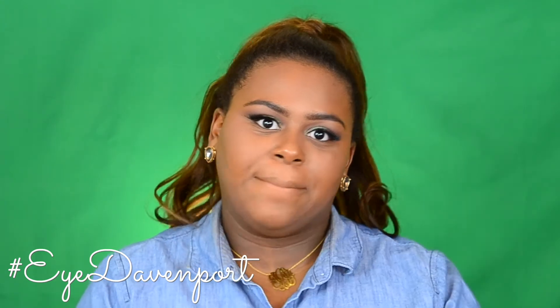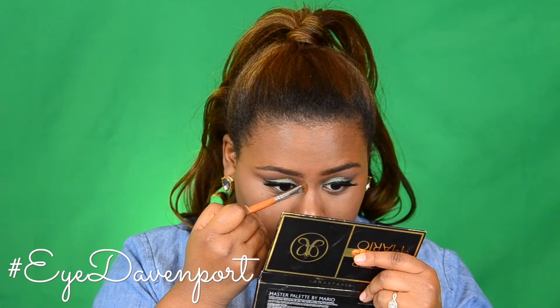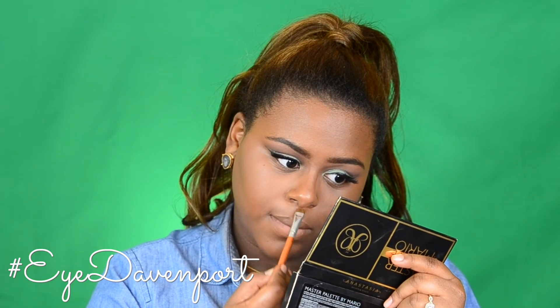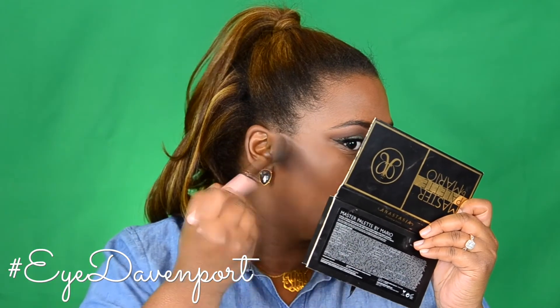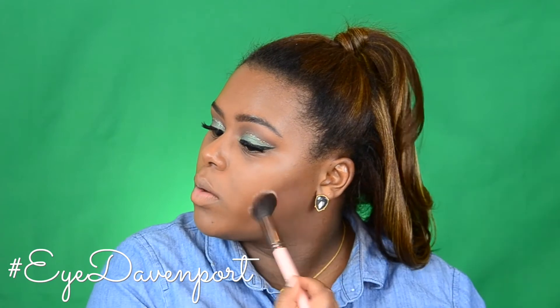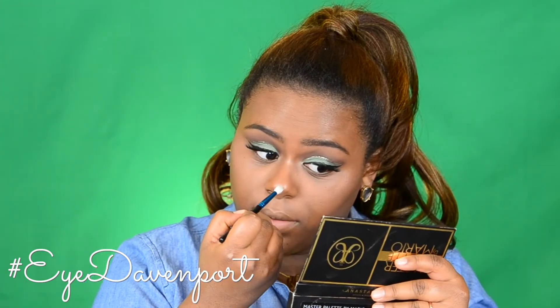For contour today, I'm switching it up and using the Black Radiance Palette in shade Medium Too Dark. Starting off with the Sculpt Shade and a touch of the Contour Shade, I'm going to contour my nose, then blend it out with my blending sponge. To chisel out my cheekbones, I'm going into the Contour Shade. For highlight, I'm using Wet n Wild's Crown of Canopy — I'm going to put it a little bit on my nose, down the bridge, and on the cupid's bow.